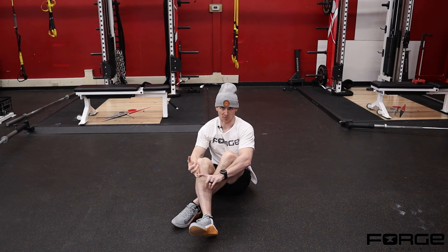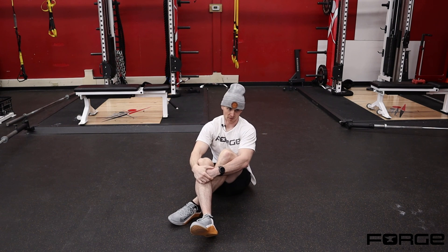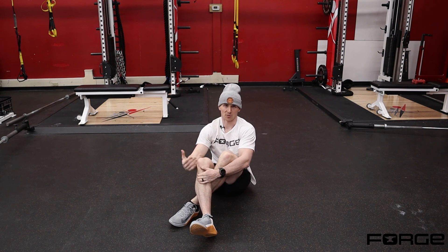Remember, there is no right or wrong — it's all relative to your strength and your ability to perform the motion with good quality control. If you're losing your balance, falling over, or feeling pain in your shoulder, scale to the movement pattern you can do without any compensations or pain.